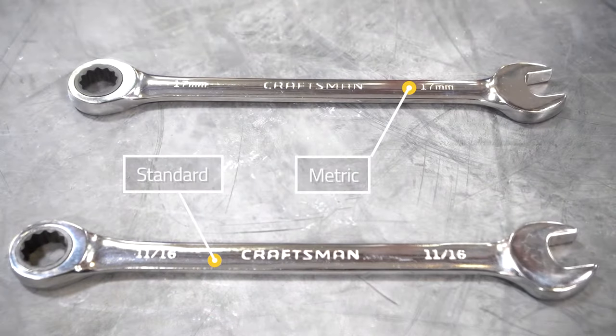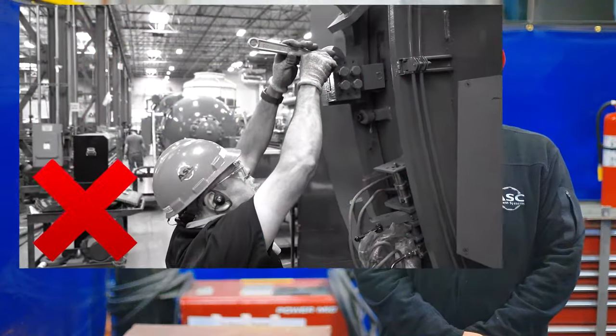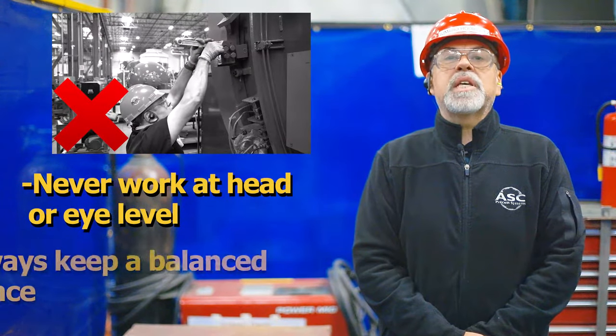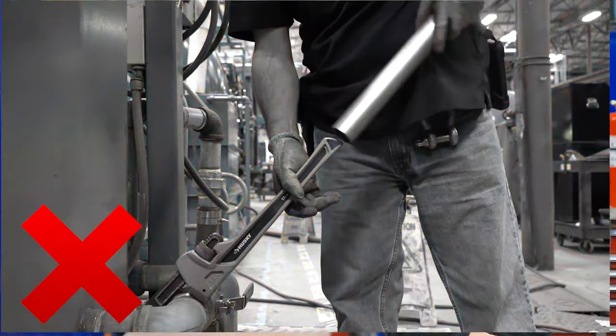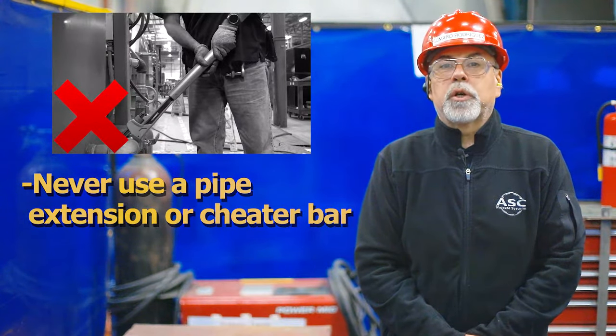Wrenches come in two different measurement systems, which are standard and metric. Most wrenches, especially built in the U.S., will use the standard measurement system. When using any wrench, never work at head or eye level and always keep a well-balanced stance. Finally, never use a pipe extension or cheater bar on the end of the wrench to attain more torque. The force of the bar could slip or snap your wrench arm and cause injury.